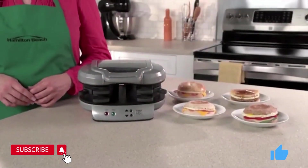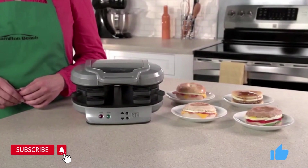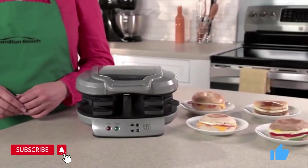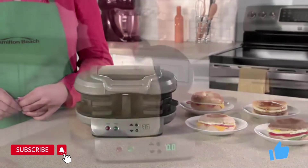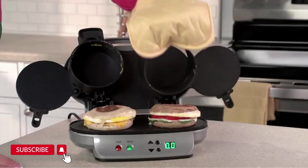Drive-throughs and the frozen food aisle offer easy breakfast sandwiches, but those can have questionable ingredients, so you're never quite sure what you're getting. Now with the dual breakfast sandwich maker, you can make two of your favorite sandwiches with your own fresh ingredients at home even faster. It's great for families because everyone can have a custom sandwich in minutes.